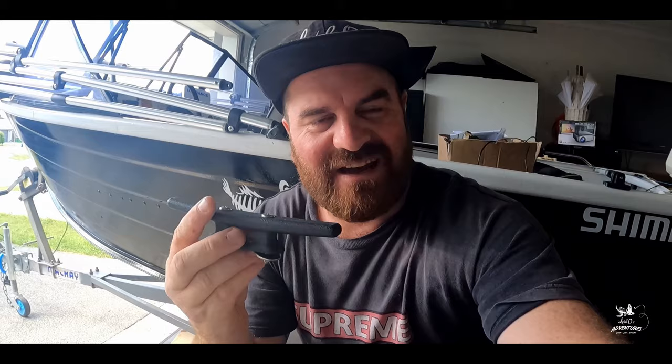Hey guys, so I'm gonna explain to you how I install the anchor on the boat. I bought a 65 millimeter cleat from RTM shop, and then I marked the spot on the front of the bow where I'm gonna install those cleats. So I've marked the spot.